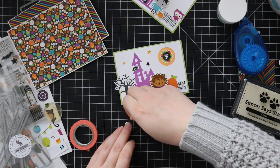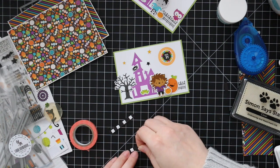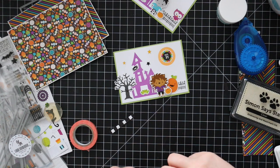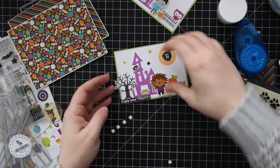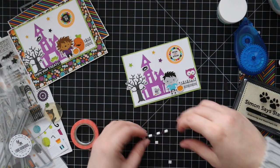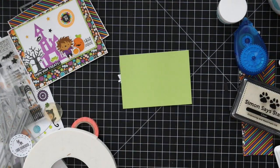Off camera I had white heat embossed sentiments from the Boahaha stamp set onto some black cardstock, then die cut them with the smallest of the Simon Says Stamp sentiment label wafer dies and trimmed those down with my paper trimmer. I'm going to pop these up with the same little foam squares to give it a little bit of dimension. The sentiment says 'enjoy your treats' — I just thought it was really cute and perfect.